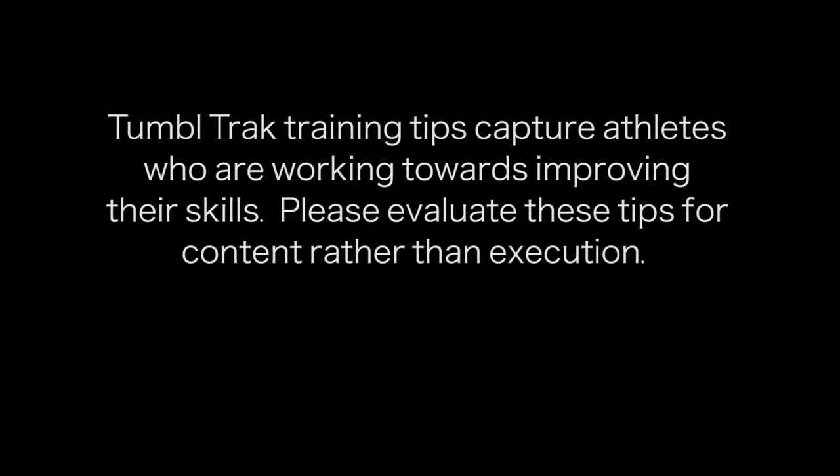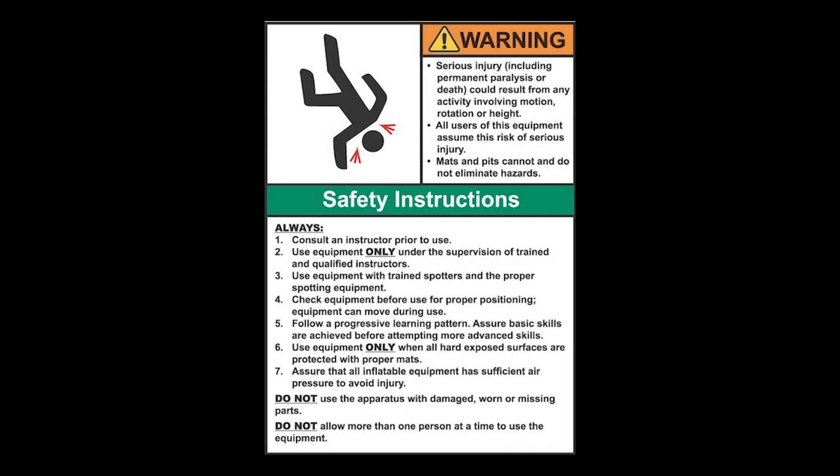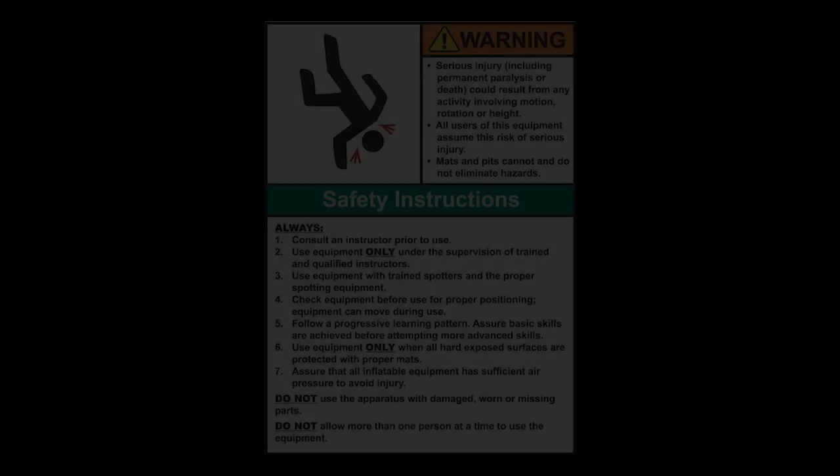TumbleTrack Training Tips captures athletes who are working towards improving their skills. Please evaluate these tips for content rather than execution. Equipment is designed and manufactured in accordance with the latest product industry standards, but this alone does not prevent injury. It is the responsibility of the equipment owner and user to use good judgment and follow all warning instructions. Improper use of the equipment can result in severe personal injury including paralysis or death. This equipment must only be used under the supervision of trained and qualified instructors.